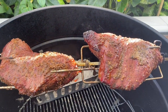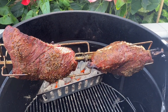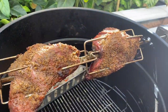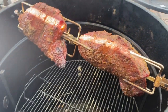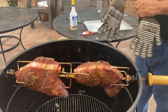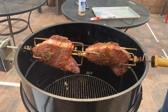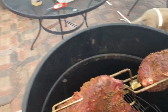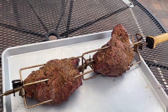Alright everybody, it looks like this is done. I just temped it — it's at 137°F, which is a little bit above medium rare. We like it a little bit more well done. I'm gonna turn this off, glove up, and get these bad boys off. Then I'm gonna let it rest for about 20 minutes — I'm gonna put it in butcher paper, or you could also use aluminum foil if you don't have butcher paper.